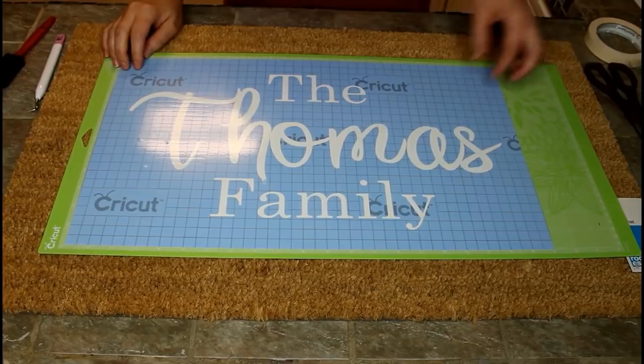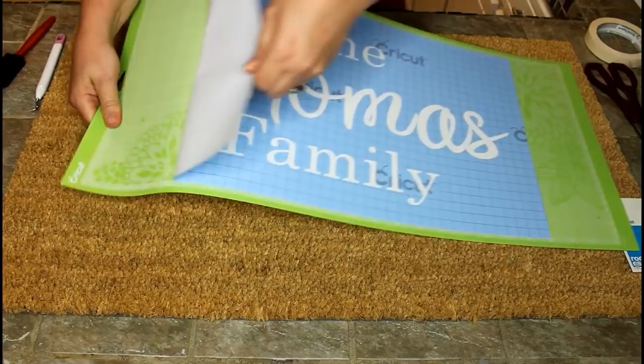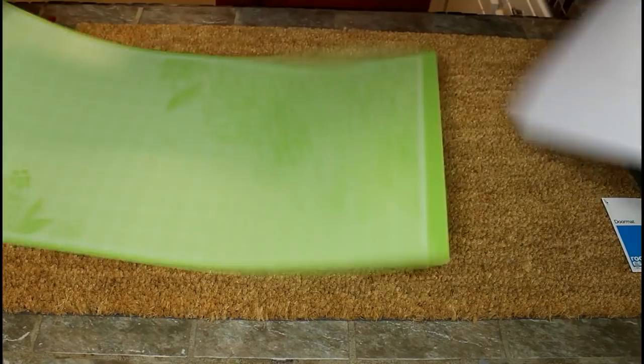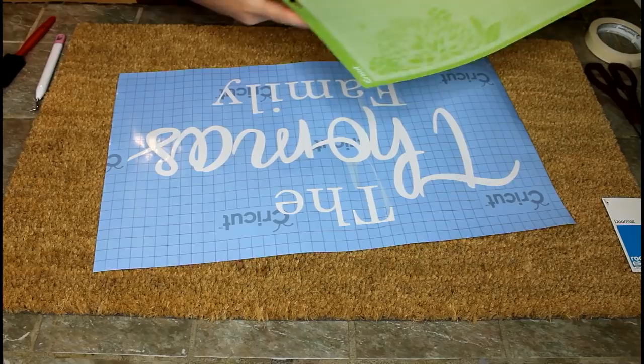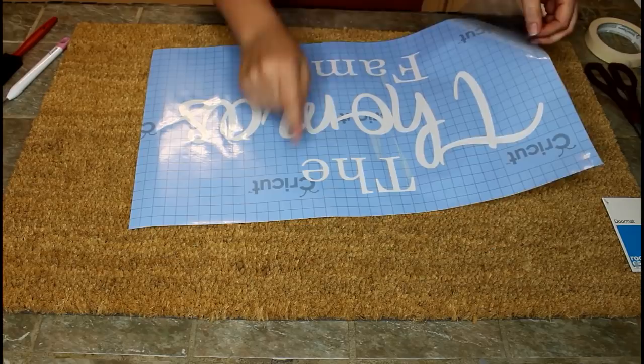I've trimmed off the excess vinyl so I can save that for a later project. Now for the mats — I get them from Cricut and you get two in a pack for $17.99 on their site, but they always have sales. I think I got mine for about $12.50 to $12.99 for two, so you should really check that out.